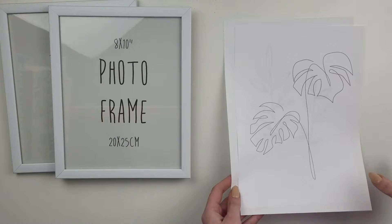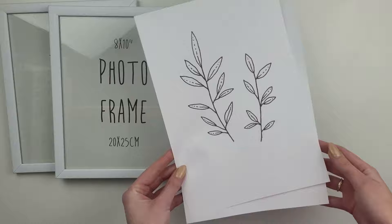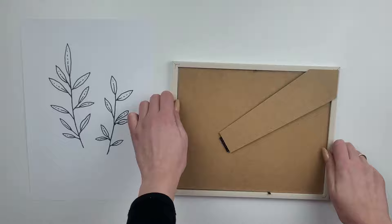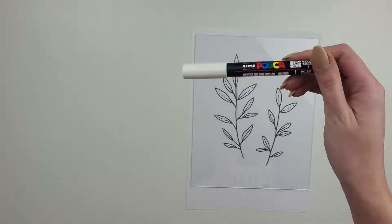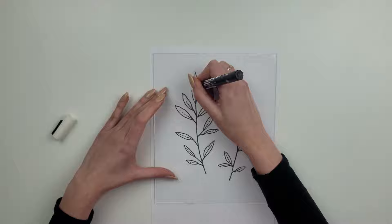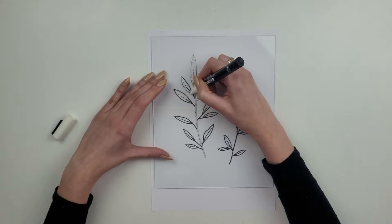This next project is super easy as I'm going to use some prints instead of drawing by hand. I've picked some nice leaves and a monstera leaf created by a one-line technique. I've also got two white photo frames. I start by removing the back from my first photo frame and set all the parts aside, as I only need the glass at the moment. To draw on the glass I'm using a white marker pen which is water based. If you're talented enough or not worried about mistakes you can skip printing — I always do a sketch first, and because I can't do it on glass, I'm going for the easy option of putting the print under the glass.